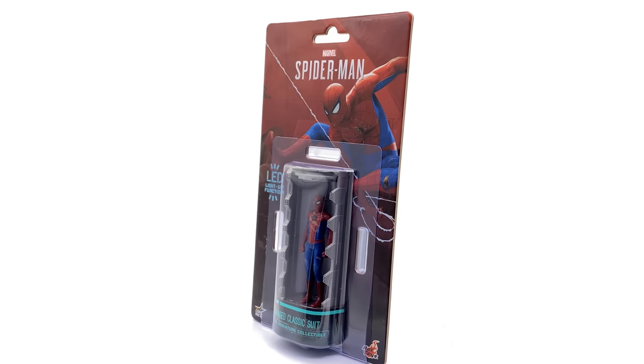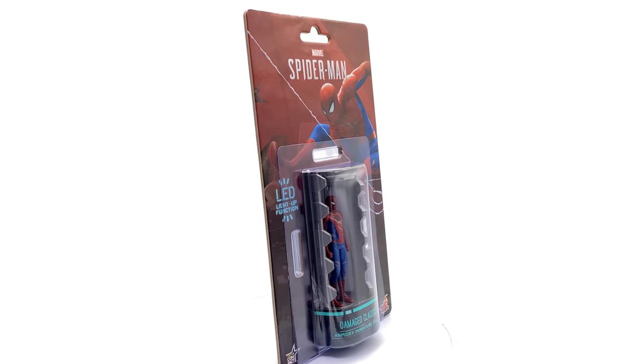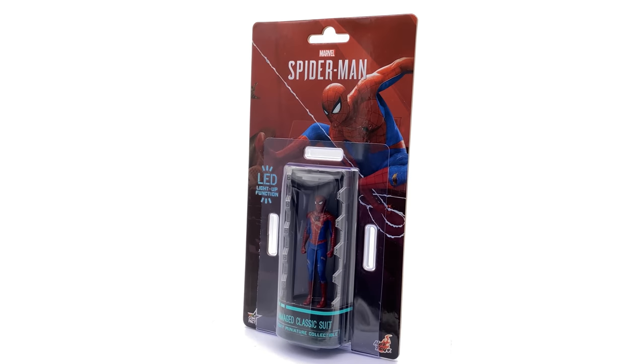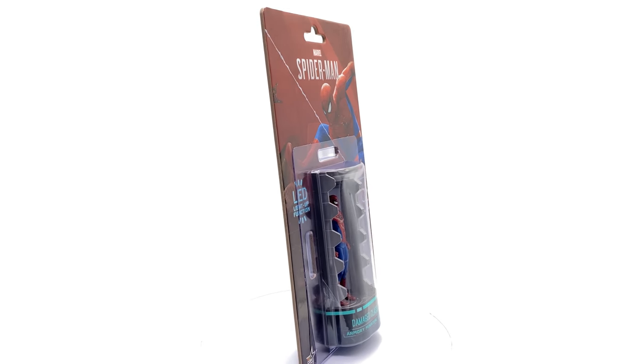They have 12-month payment plans now available if you'd like to space out your figure payments over time. If you do like seeing really early Hot Toys and third-party content, why not hit that subscribe and bell notification icon so you're notified as soon as brand new content goes live on the channel.